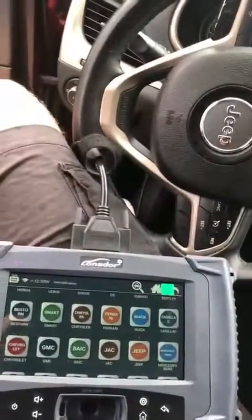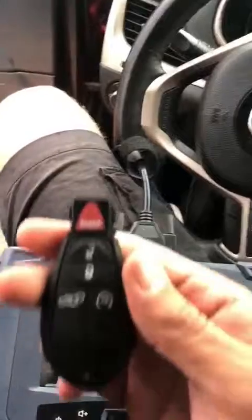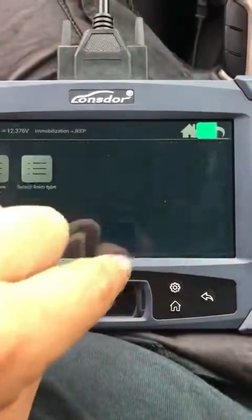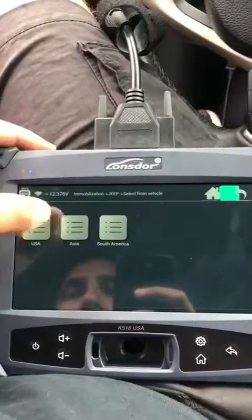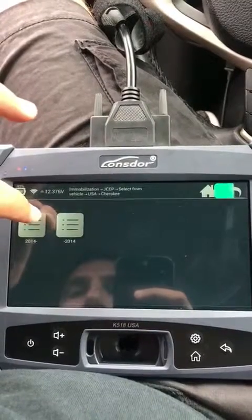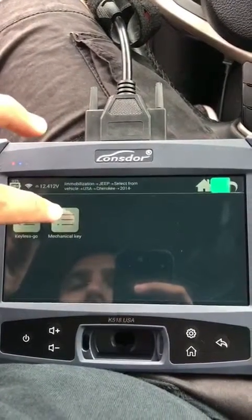Hello, this is Matt from UHS. We're here on a Jeep Cherokee 2014 with a fabric key inserted. Coming here to Jeep, select from vehicle USA Cherokee 14 and up — it's going to be a mechanical key.